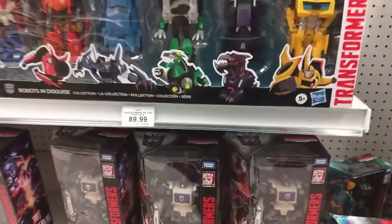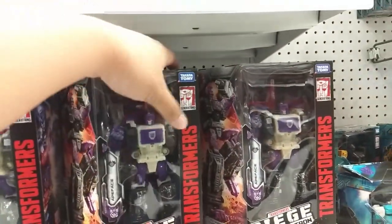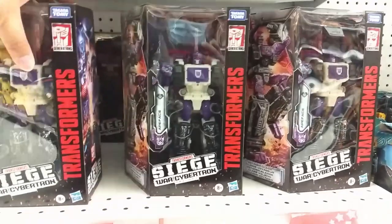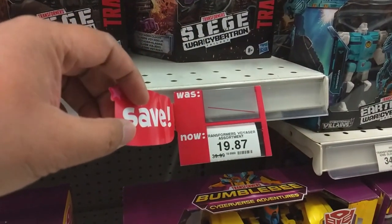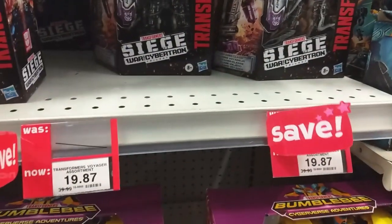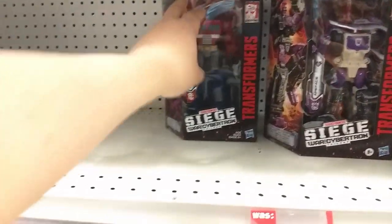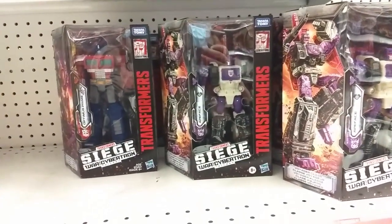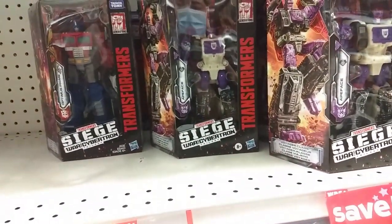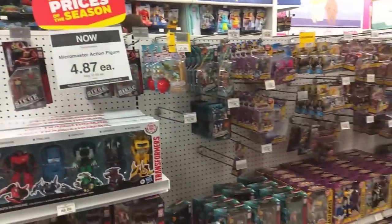Down here we do still have a lot of ape faces — crazy. Last week these were pretty much all gone. The sale is still on until Wednesday or Thursday — $19.87 for each of these. Great price. We still got a Siege Prime. Alright guys, if anybody still wants to grab one of these, $19.87 is not a bad price. But that's about it for the Transformers.